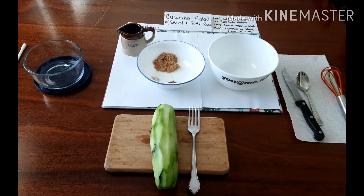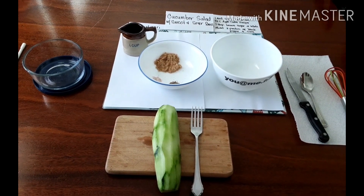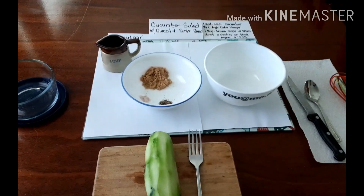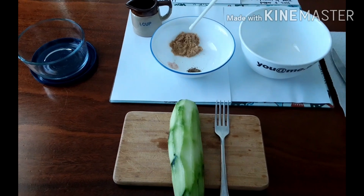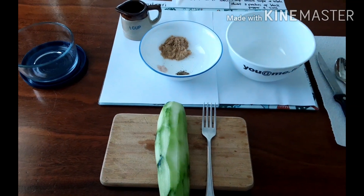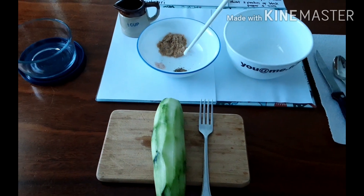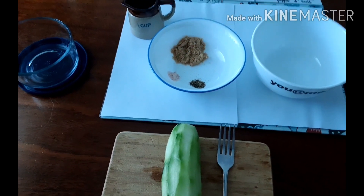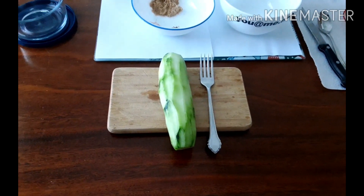Hey friends, this time we are going to make cucumber salad with sweet and sour sauce. Here are the ingredients: one tablespoon of brown sugar — you can use white also — and about two pinches of salt and the same, about two pinches of black pepper.